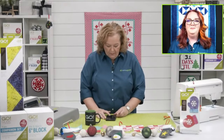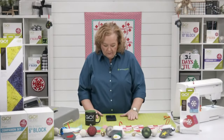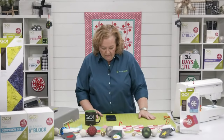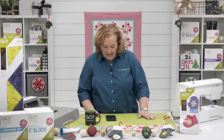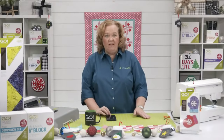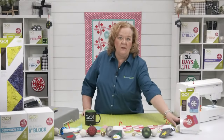Where is everyone watching from today? Thank you all for your happy Thanksgiving wishes! We have Crystal from Wayne, West Virginia; Ellen from Fort Collins, Colorado; and Sue from Wichita, Kansas. Happy Thanksgiving to all of you as well! Let's shine a light on new projects from our opening video.